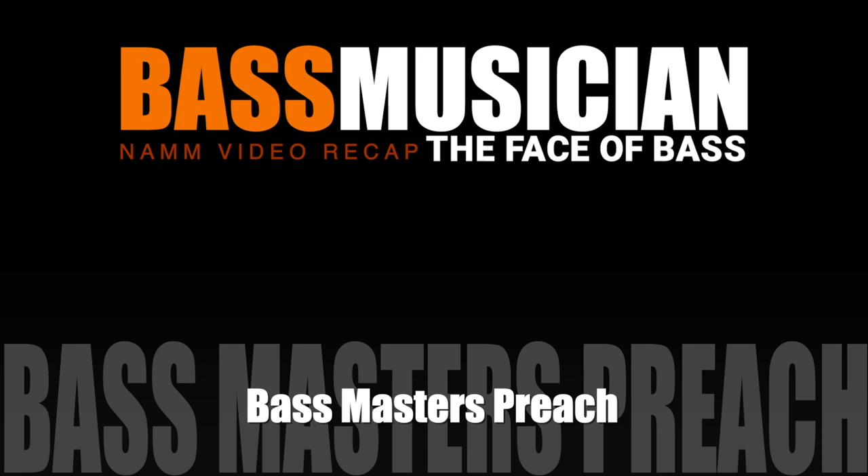Welcome to a Bass Musician Magazine video recap, live from this year's NAMM show. The recap starts now.